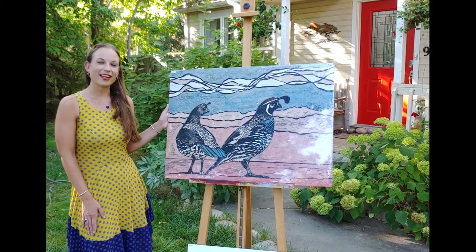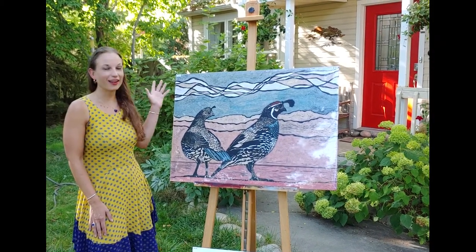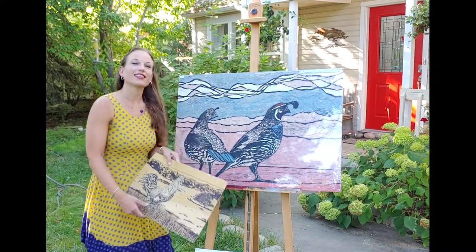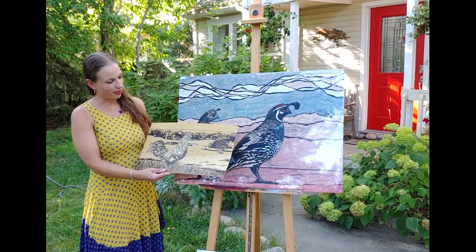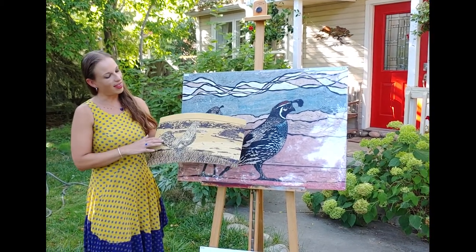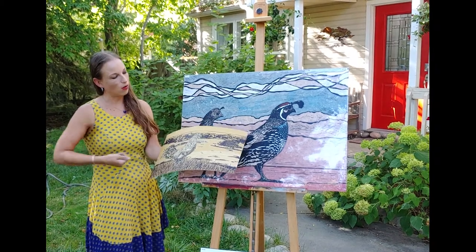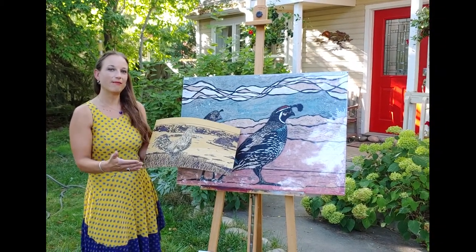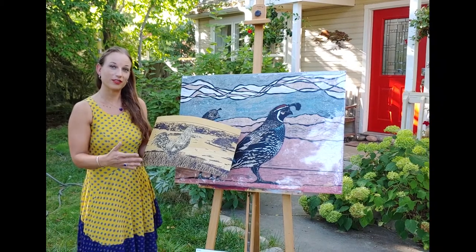Hi, my name is Katherine Gray and I'm a Boise printmaker. Welcome to my garden for Art in the Garden. I mostly specialize in lino cuts. This is one I'm in the middle of working on. I draw the design on linoleum, then I carve it out, roll ink across the surface, and eventually press that into a handmade mulberry paper which transfers the design.